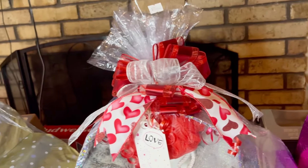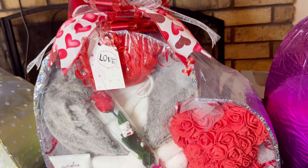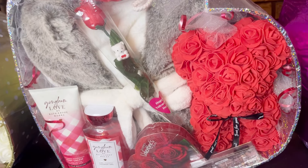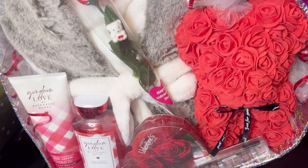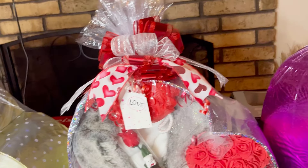This is the third basket that I made after I went off camera. As you can see, I did put something in there to lift this one up as well. And this is my bow that I made for it.